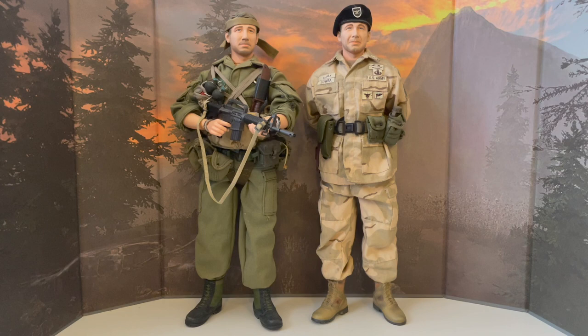Hello again everybody and welcome back to another review. Today I'll be reviewing a very unique twin set, that being Dragon's Kenneth R. Bawrah, a DX05 exclusive two-pack.